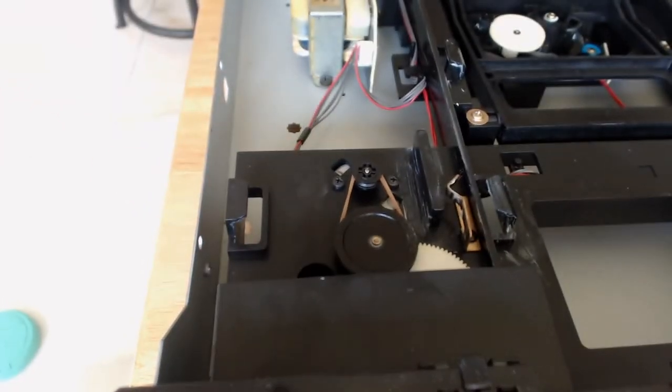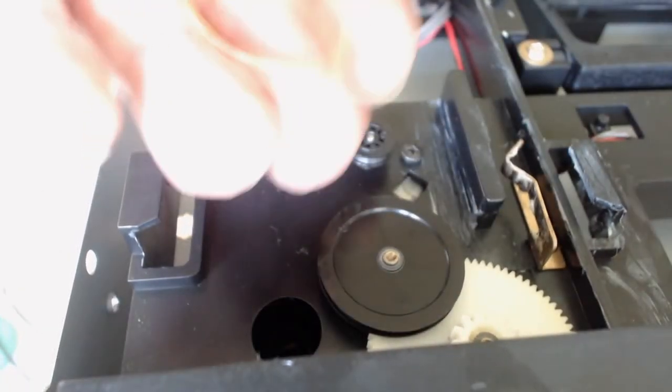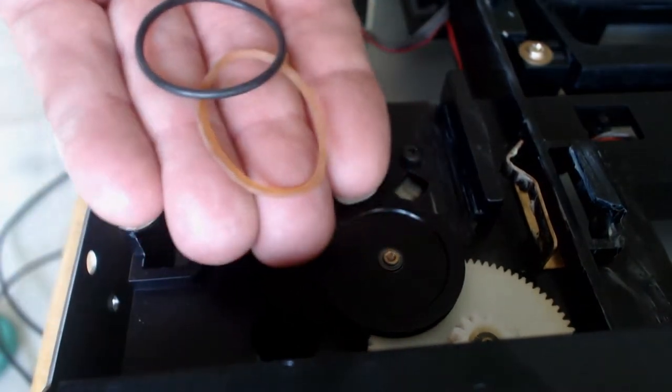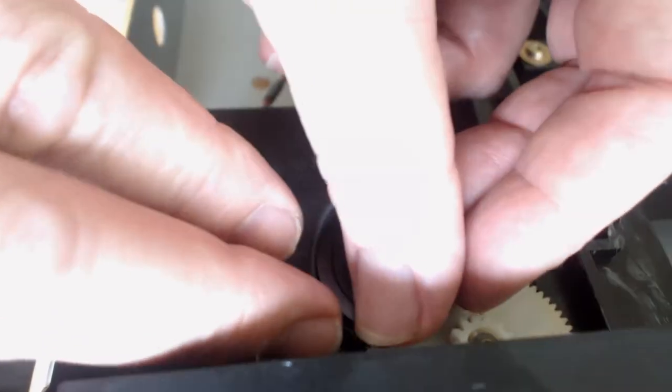As you can see here, this exposes a little drive motor and my previous repair that wasn't working too well. The belt stretched on me a while back, so I went in and replaced the drive belt with a rubber band that worked pretty well for about a year or so. And now it's time for a more permanent fix.